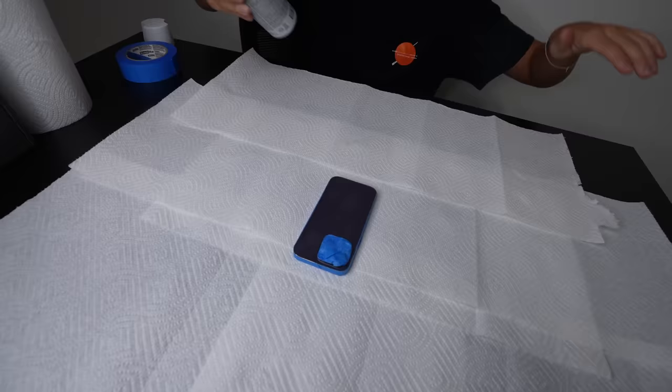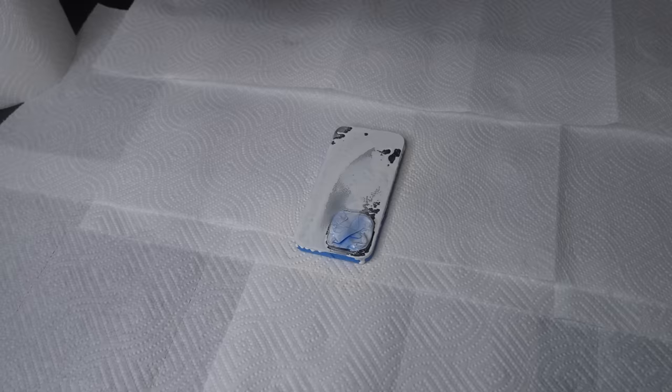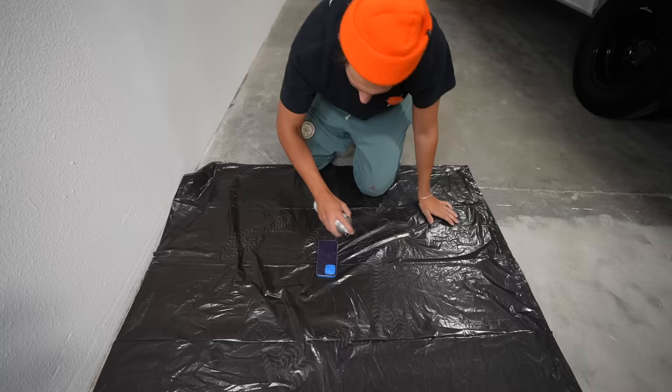Guys, before you comment 'you're just doing this for views, you did this for the last three years' — I know. They knew I was gonna do this; they made it even harder to paint. Good morning — the iPhone is now white. Now let's paint the iPhone.